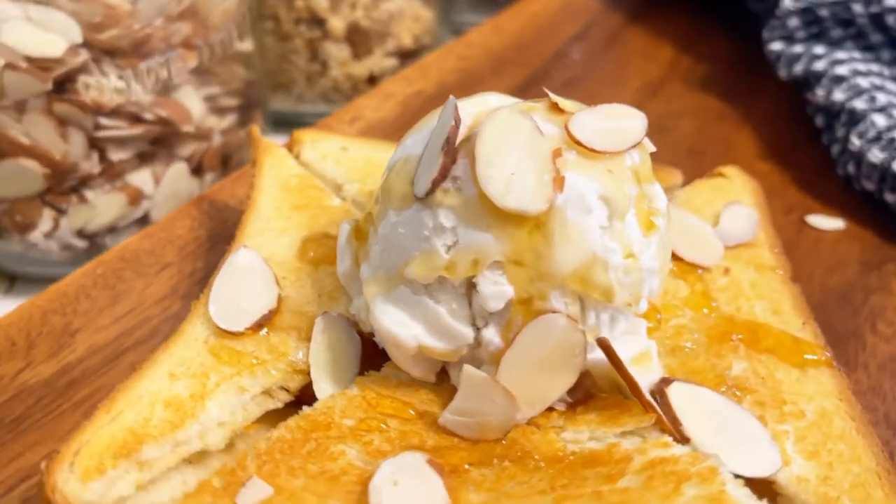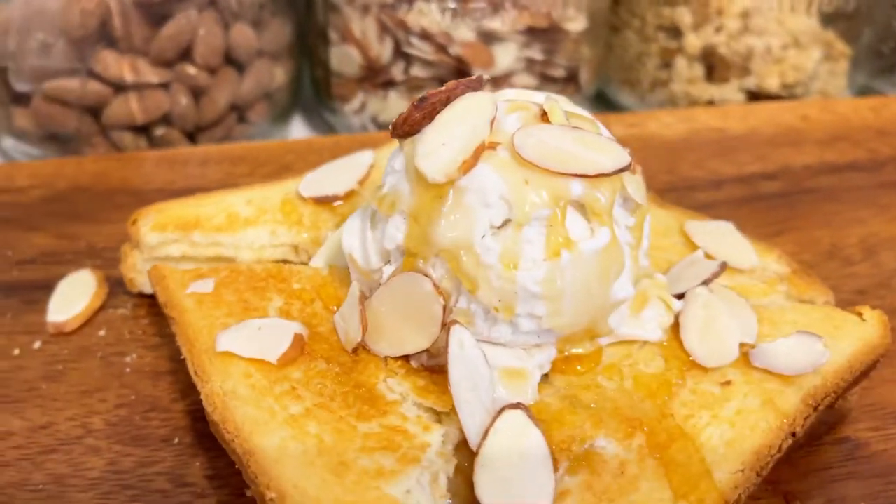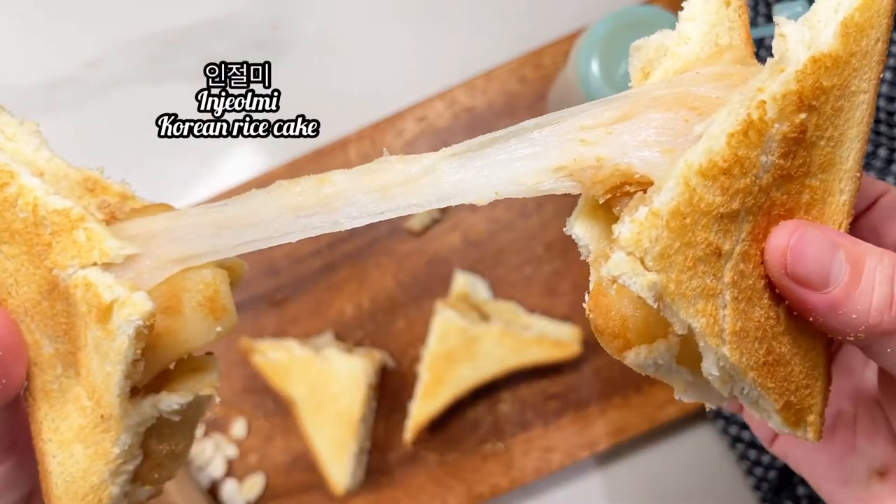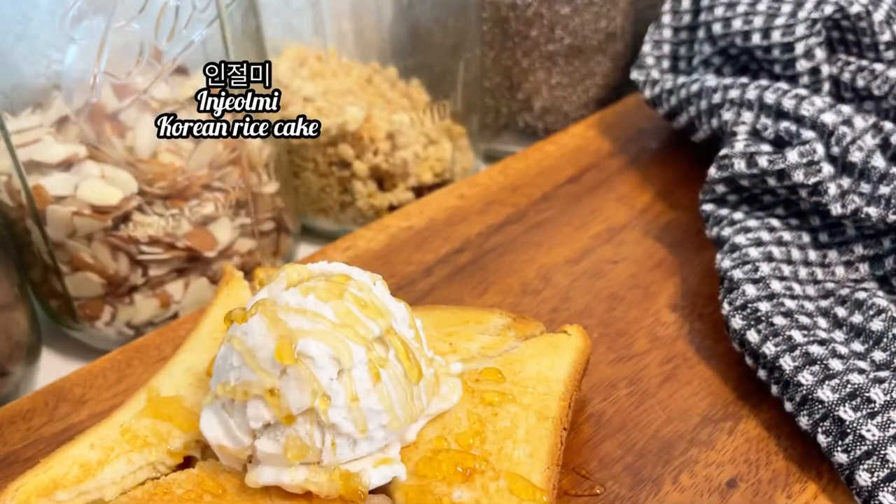Hello everyone, welcome back to my channel! Today we're going to make a delicious injeollmi toast — super easy, with some Korean rice cakes, honey, ice cream, and almond bits.